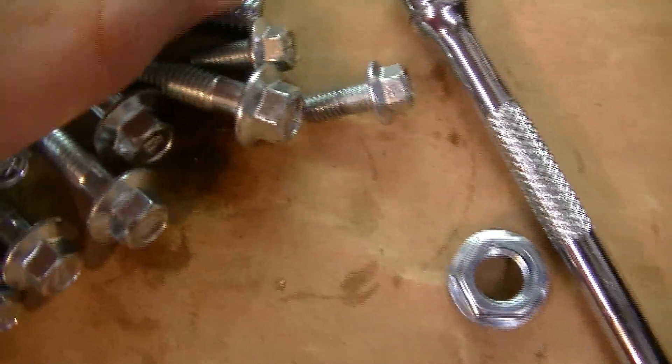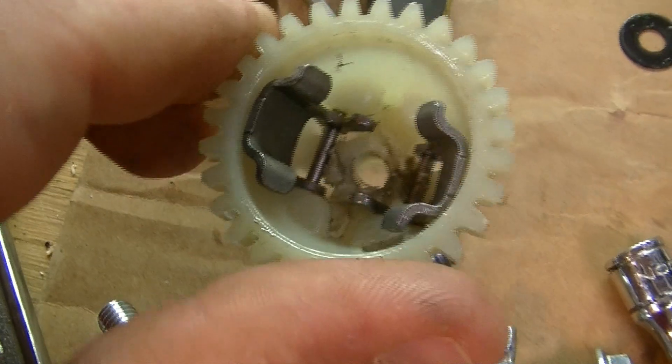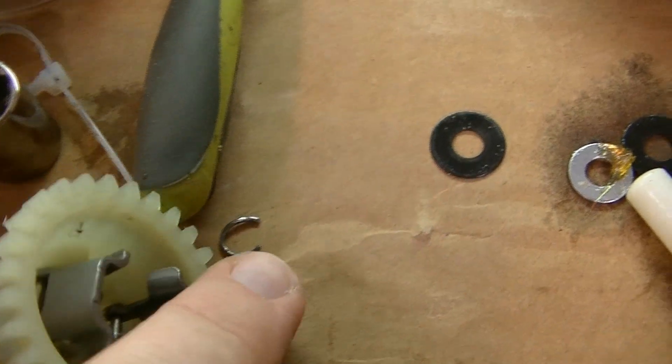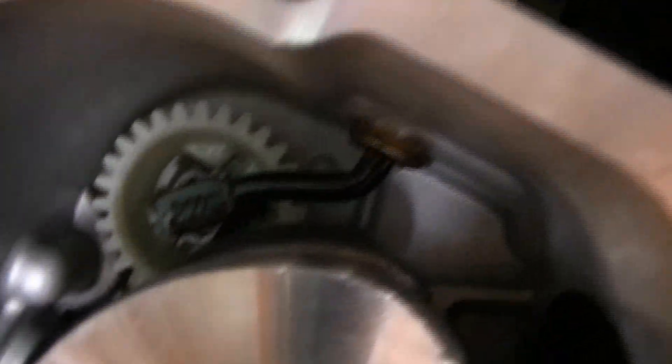You also need to remove this little C-clip that's on the center of this governor. I do it by putting a flathead screwdriver on the ends of that little C-clip, then hitting it pretty hard with a hammer and it'll eventually bend it out. That's the best way I take them out — you do it at your own risk in however way you find best. So let's get all this pulled out of the engine.